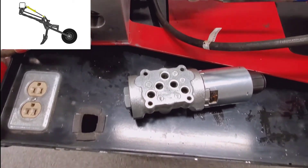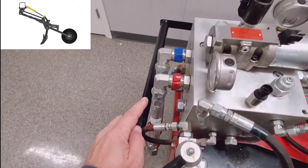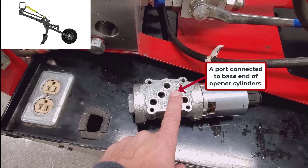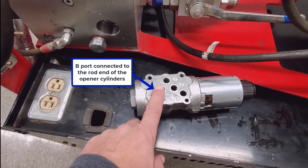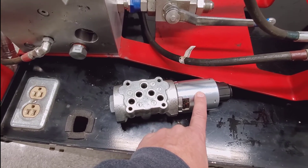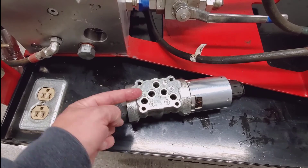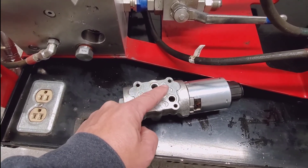On that valve, we have a P port that is directly connected to the pressure coming into the valve. When the openers are in the lowering position, the A port sends pressure oil to the base end of the opener cylinders, and the rod end is connected to the B port, which is receiving oil when the openers are going down. You can see we have an electro-hydraulic spool with a coil on the end. On the blind side, there is a cap with a spring that pushes the spool back. So the natural state of this spool, with the spring pushing the spool over, is a connection between P and A to push the openers down.